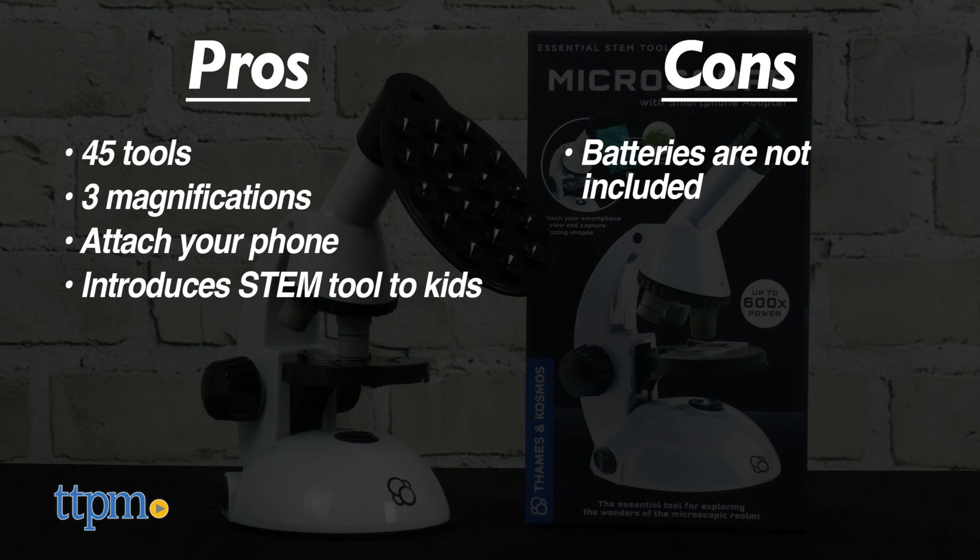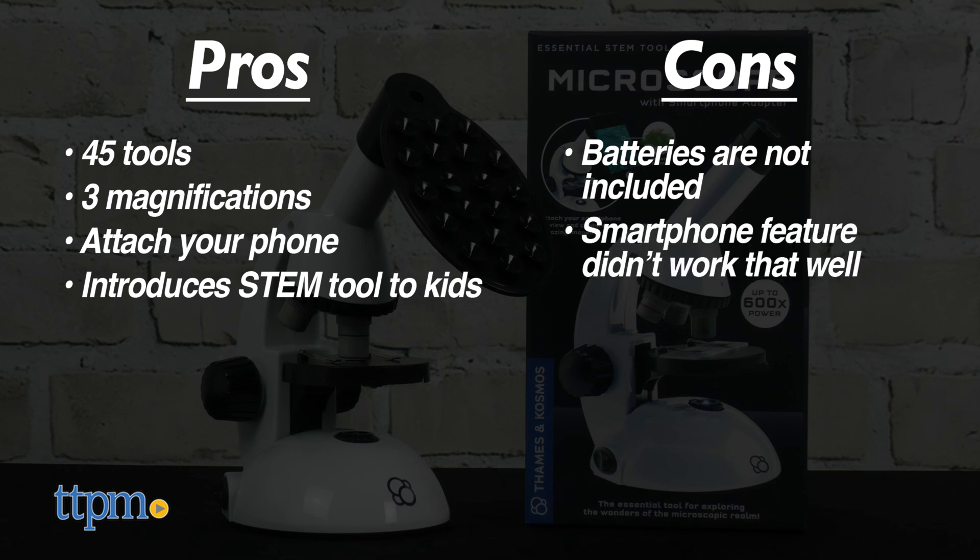The cons are that batteries are not included and the smartphone feature didn't work as well as I'd hoped, so I give this four stars.